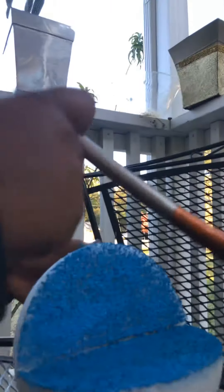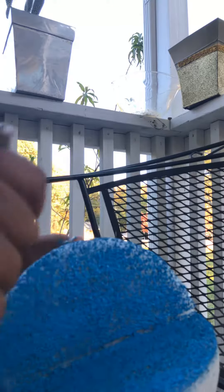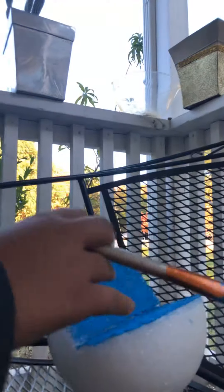As you can see, it's all painted now. You gotta just let it dry for a little — at least like 30 minutes or so.